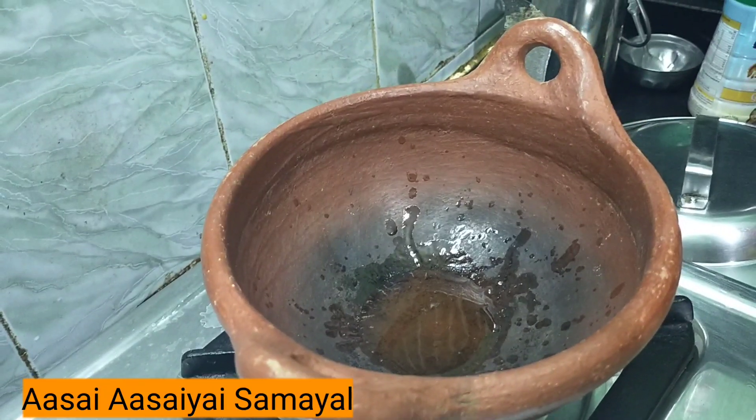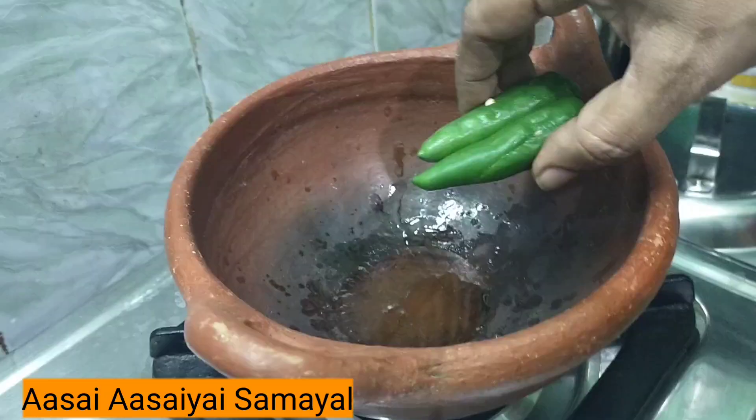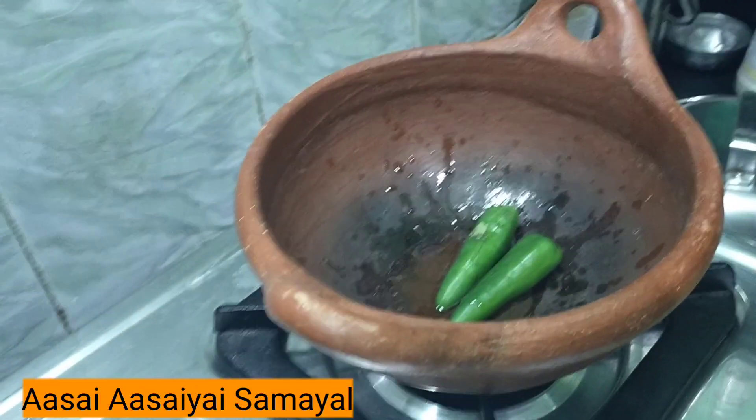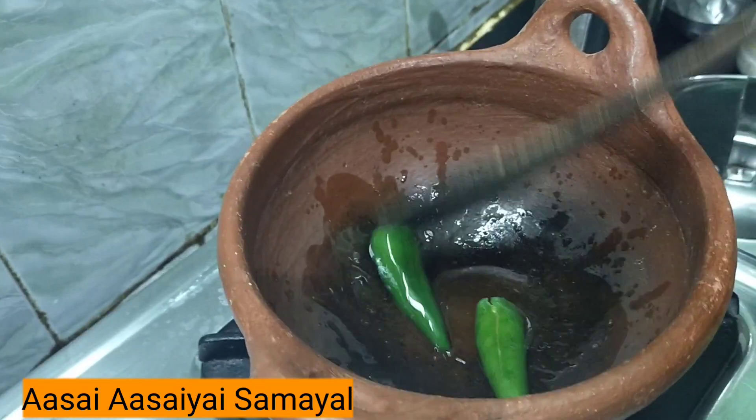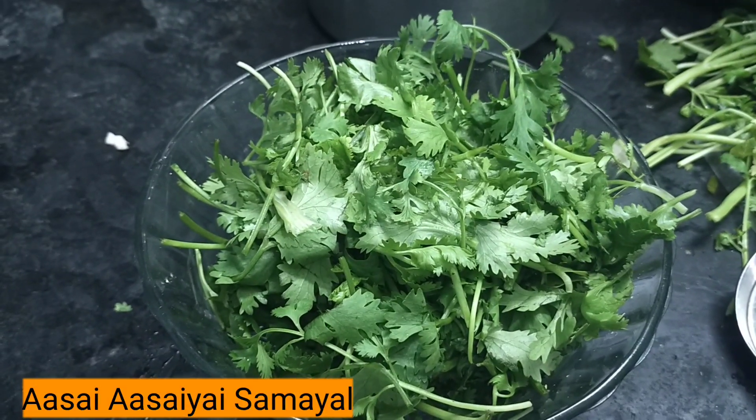This is the one minute chutney. One minute chutney — add two chunks to make this one minute chutney. Do you want to see this one minute chutney?